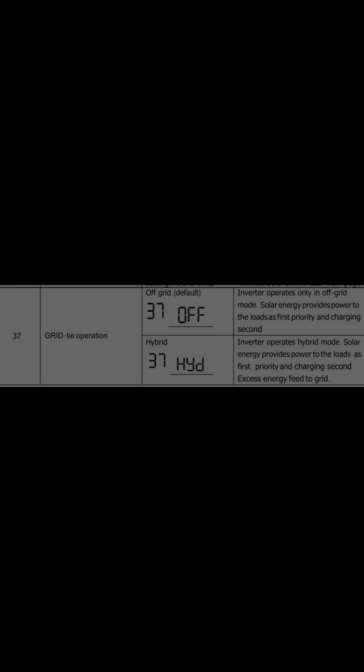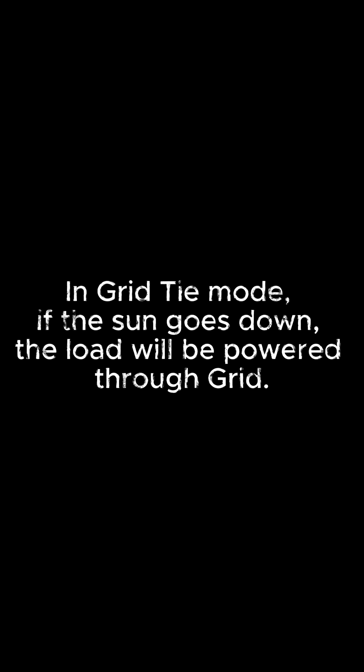As soon as you activate grid-tie mode from menu number 37, the output source changes to SUB. This is not mentioned in the manual. So during grid-tie mode, if the sun goes down, the load will be powered through the grid.